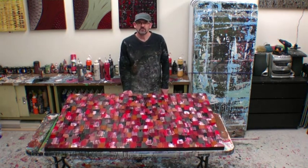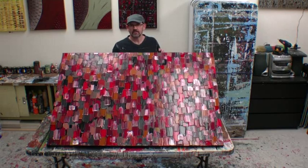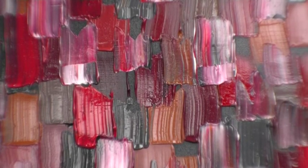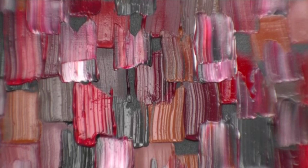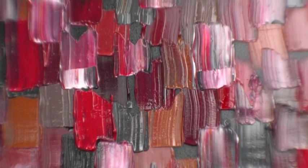Welcome back. Hope you enjoyed watching this abstract artwork come together. As you can see, all we've done is just layered the paint on top of each other, color after color, in the colors of your choice. Simple technique, but very effective. Gives a nice, bold, abstract artwork.